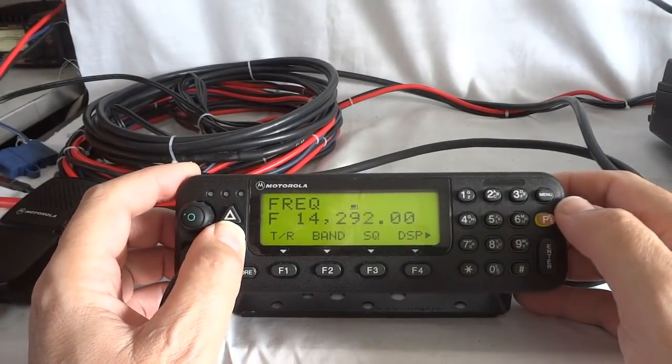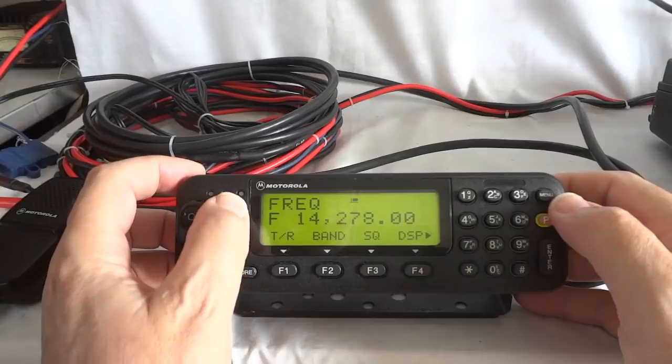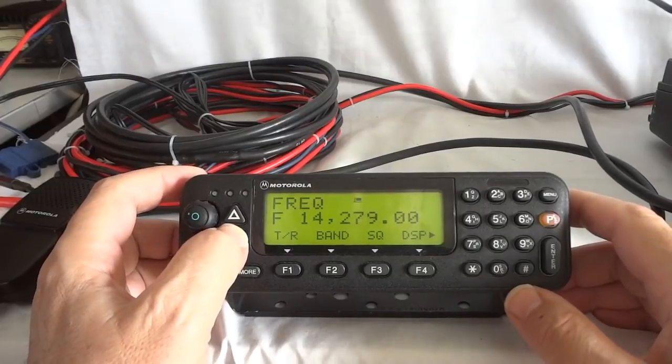Like I said, there isn't too much going on on the band — I would have liked to show you a little bit more. That's pretty strong — but it is pretty dead today.